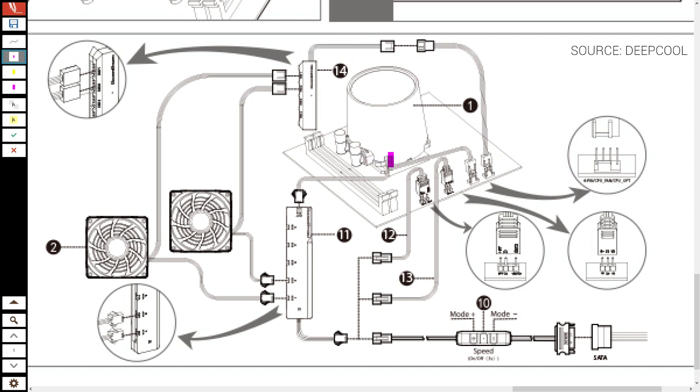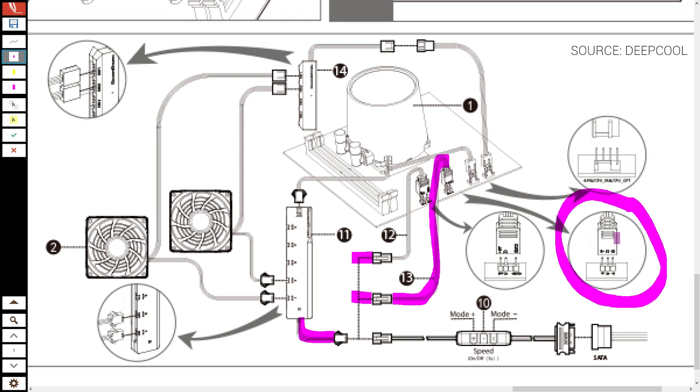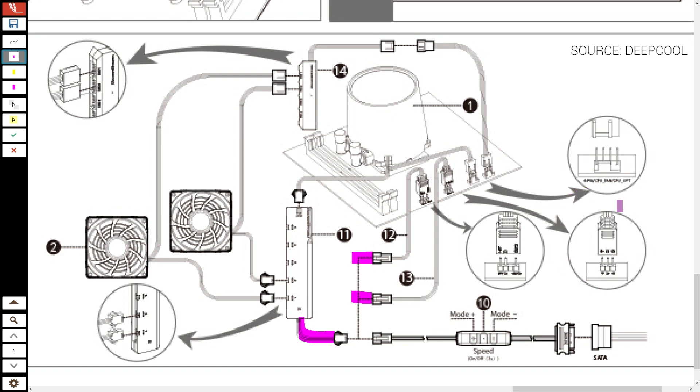Next I connected the wires from the pump itself — the 4-pin pump connector to the 4-pin pump header on the motherboard, and the 3-pin RGB connector to the top of the RGB hub. At this point you have three options: if your motherboard has a 3-pin digital RGB header, use either of the two included extensions depending on your motherboard brand. If you don't have a 3-pin digital RGB header, you can use the included remote controller to adjust the mode and speed of the RGB lighting, but you'll need to connect the remote to your power supply via a SATA connector.